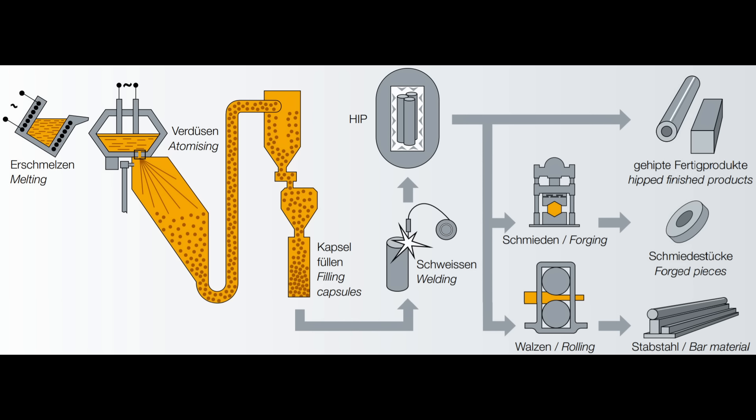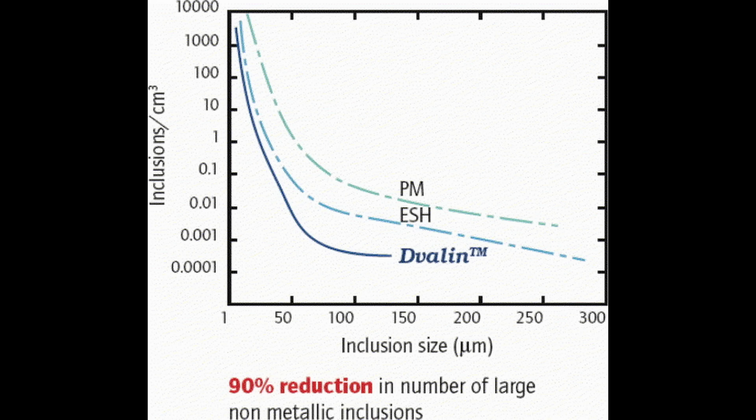Böhler and Uddeholm have a facility they called Third Generation, and they say this is based on Erasteel being the second generation, though Erasteel has also made their own improvements called Devialon, which seem similar to some of the claims that Böhler-Uddeholm makes. So it's interesting to see which companies might make better steel than others.